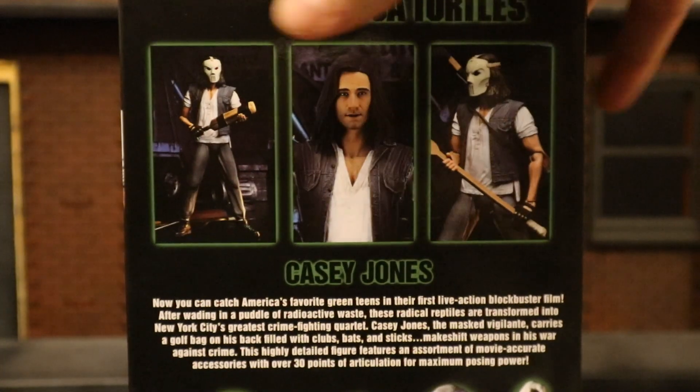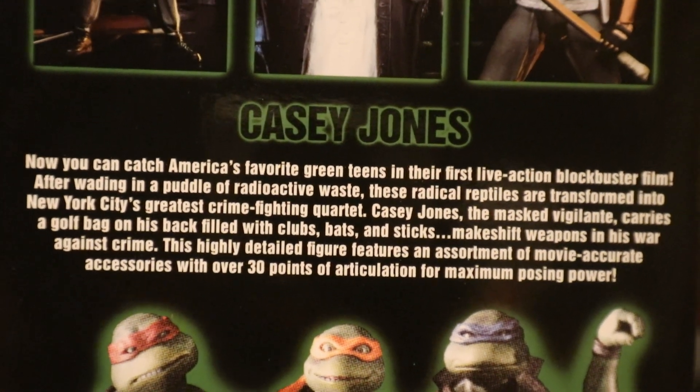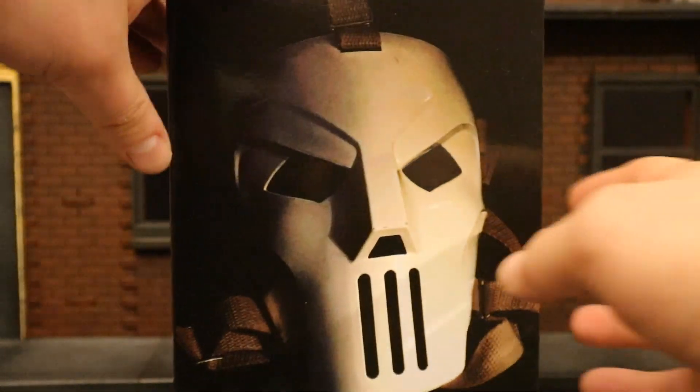At the back, here's Casey in a bunch of different poses and a little description — go ahead and pause if you want to read that. And here are the turtles. This is one of NECA's Ultimate figures with window box packaging. Go ahead and open it up.